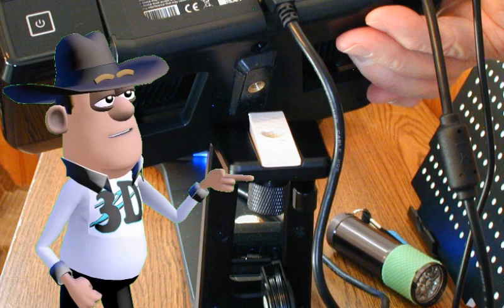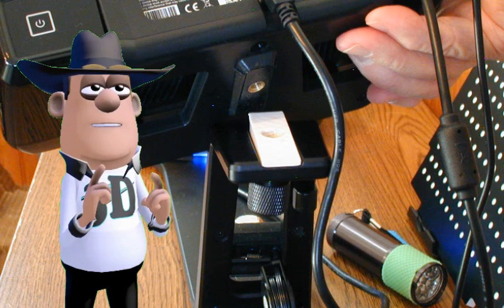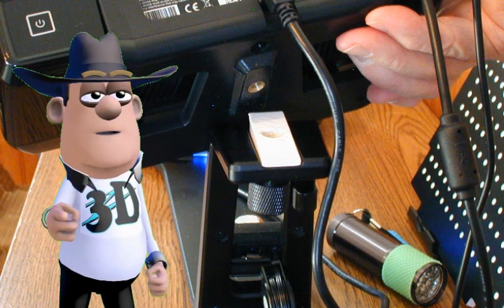After the first scan of the bottom, unscrew the scanner from the stand, place the wedge under the scanner, align the cross on the model, and run your top scan and let the software do the processing. You can even tilt your object just as you do on other scans.